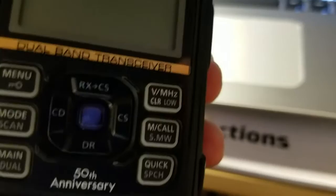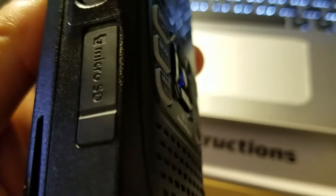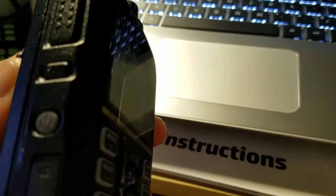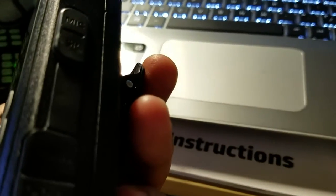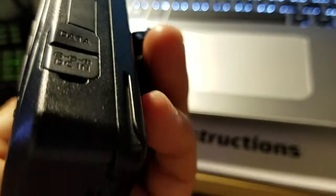The power button is on the left side of the radio along with the micro SD card slot. On the right side we have the monitor button, push-to-talk, mic/speaker jack, data jack, and DC-in.